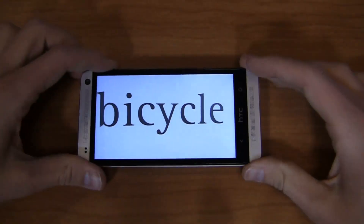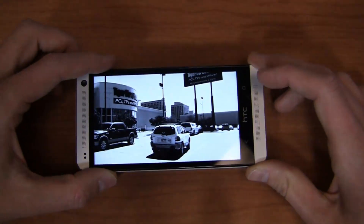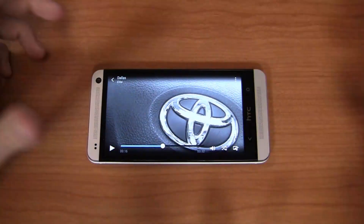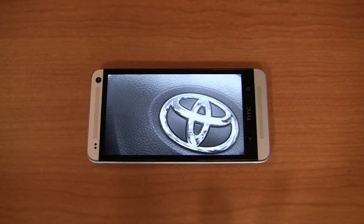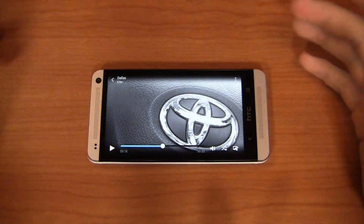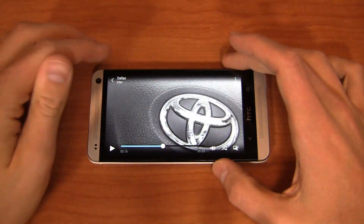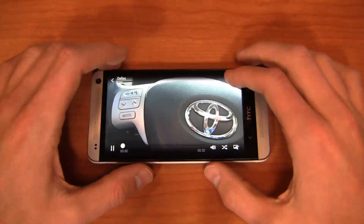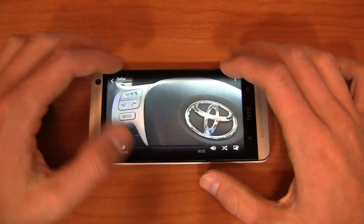With the BoomSound speakers it's incredibly loud — really impressed with the performance of the sound. You can see it's combining the Zoes I took, and you can see how much more rich this gets. I did this in about two minutes by taking some random pictures outside the office and in my car. You can see how much richer this can get if you take, say, 50 pictures throughout the day, or 20 pictures and 10 Zoes. It'll combine all those together into a great little video. You can select content and choose what you want to be involved in the Zoe if you want to be more specific.